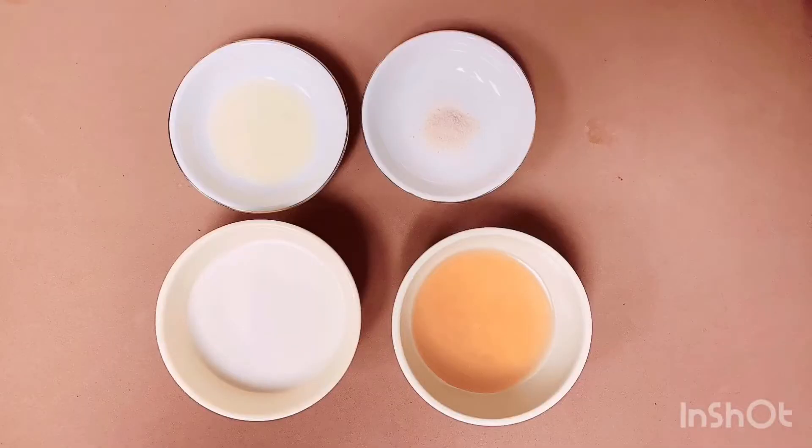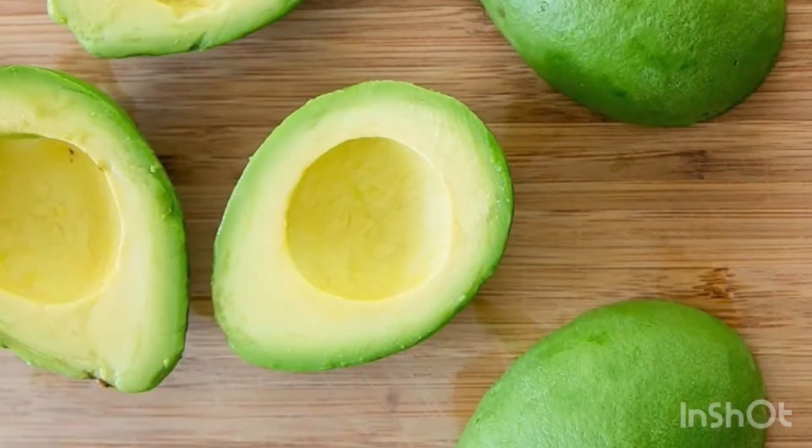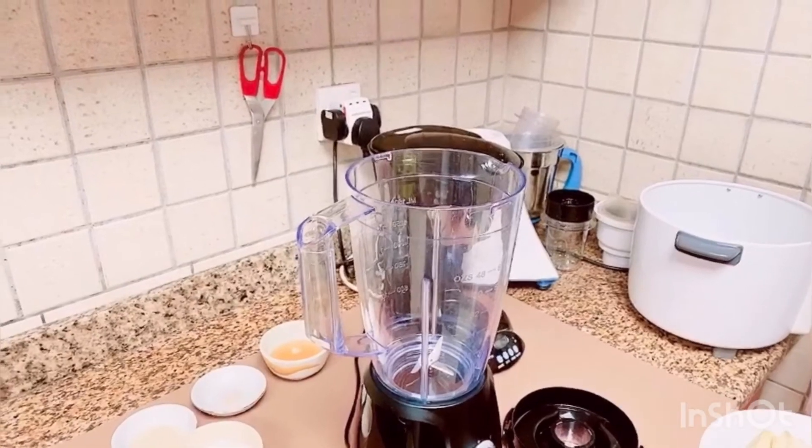The ingredients required for this avocado ice cream are: thick coconut milk — half cup; honey — half cup; lemon juice — quarter teaspoon; a pinch of salt; and finally the main ingredient — two avocados.